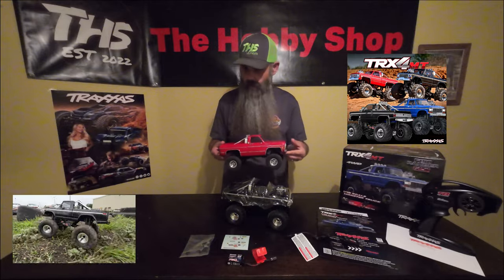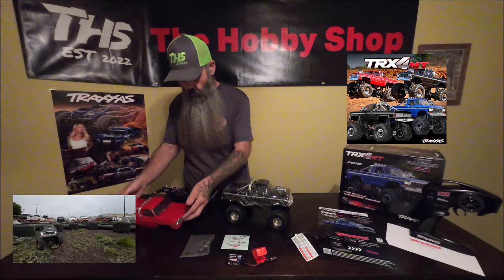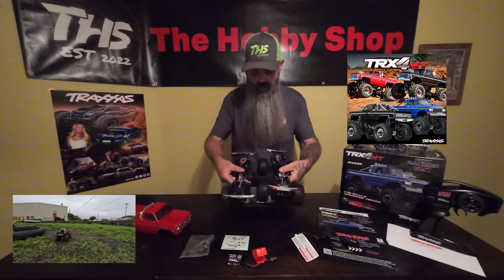It currently has about 168,000 shop miles on it on our indoor rock course. Dual clip body system, same on the monster truck. The wheelbase is exactly the same.